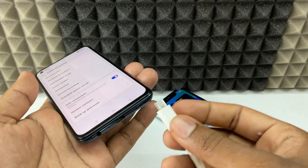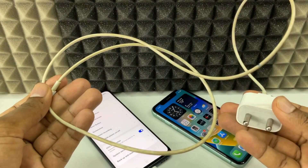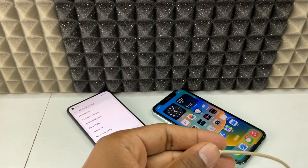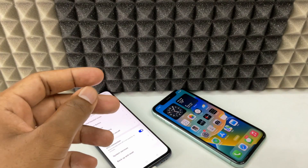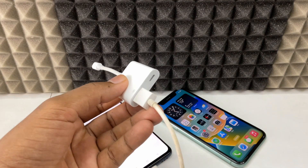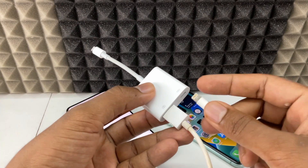Turn on OTG. Now just connect the other end of the cable to your Android phone. Then take your iPhone charger, plug it into the AC power supply, and connect the lightning end into the charging port on the camera adapter.